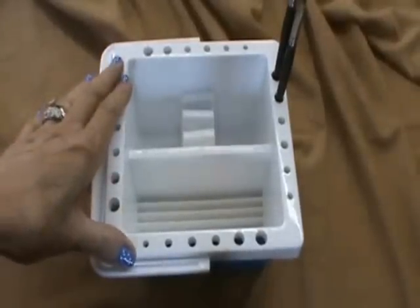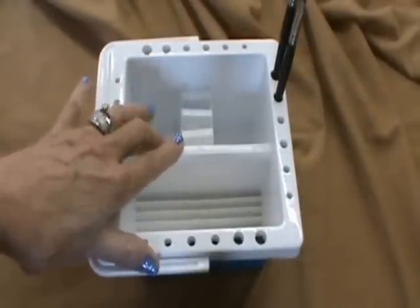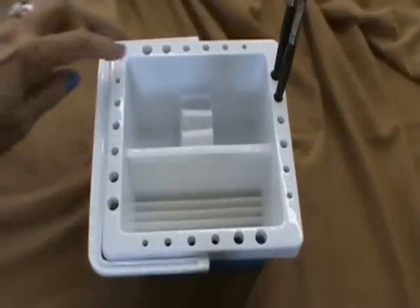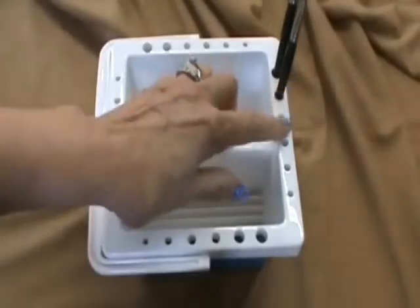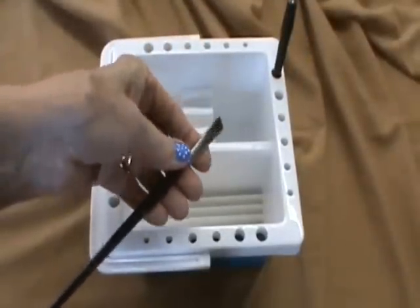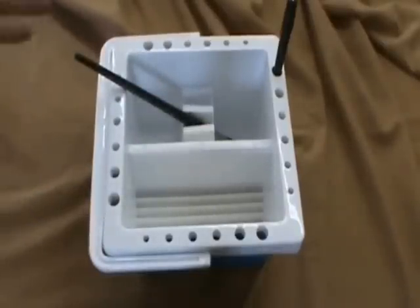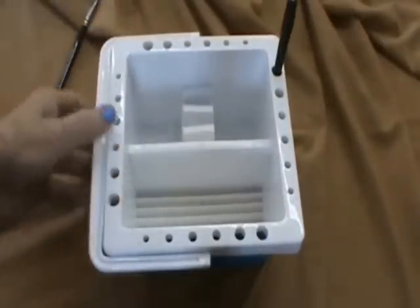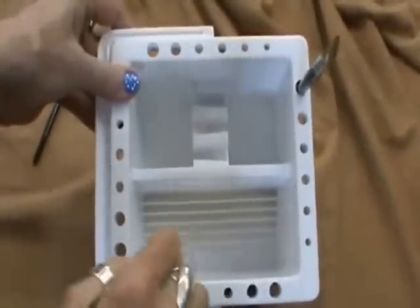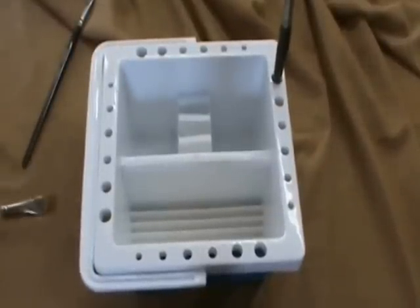First I want to talk about a basin that we've all been using for years and years. My students used them way back in the 90s, and I know they've been around for a long time, but they do damage your brush. They also have these little holes around here that encourage you to put your brushes sitting there with the water draining down into the ferrule, which loosens it and pretty soon it comes off. It also has a little place where you can soak your brushes, which I would never recommend. But the worst part is that it has these tiny little plastic ridges that are very hard and very damaging to the bristle on your brush.